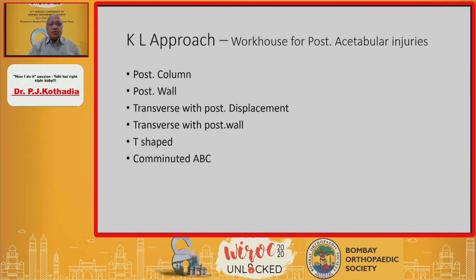The posterior approach to acetabular injuries is the Kocher-Langenbeck (KL) approach. It is a workhorse for all posterior acetabular injuries. The indications where we use this approach include posterior column, posterior wall, transverse fractures which open up more posteriorly, transverse with posterior wall, T-shape, and bicolumnar fractures.